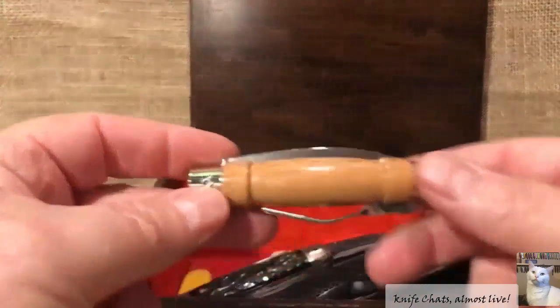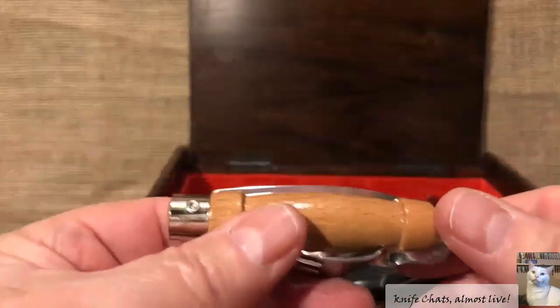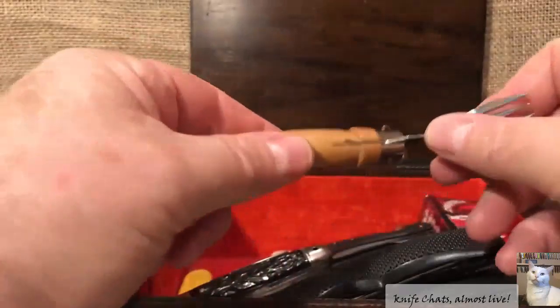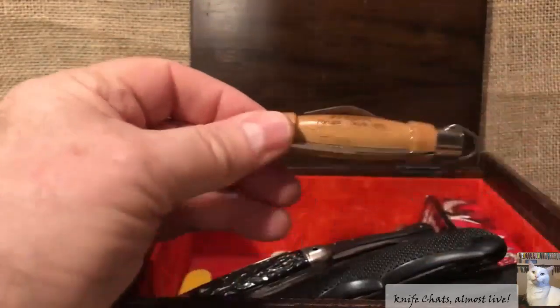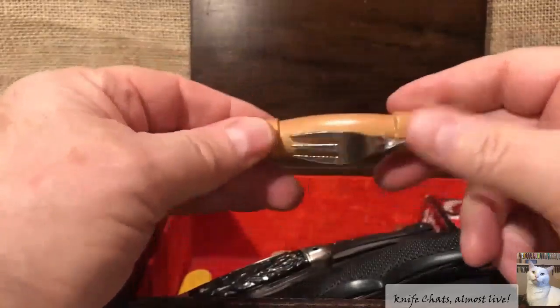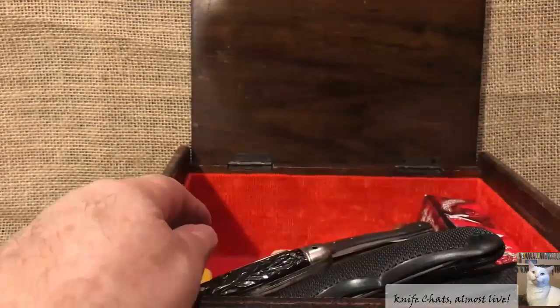Then we got this little doohickey here — this is out of MAM Portugal. It's definitely a friction folder; you can open the blade up, it doesn't lock or anything. Nice little size for your hand, and these things are not expensive at all. On the opposite side you've got a little fork. The main reason I'm not interested in this knife is because I was expecting something a little bigger — this thing is only about three inches or 76 millimeters long. If this thing were four inches or 100 millimeters long, I would probably be keeping it. Because of the size, I threw it in the giveaway box.